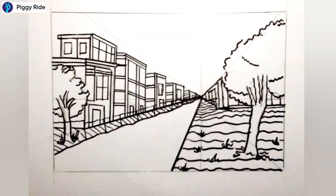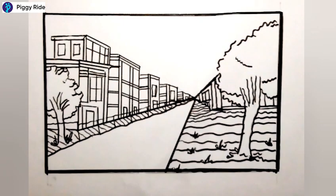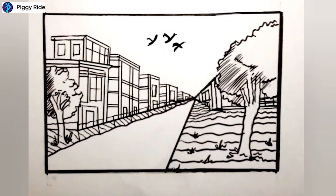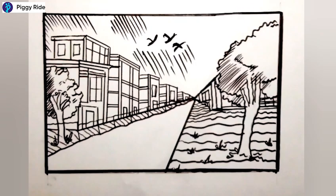Slowly we will color it. First erase all the extra lines and make a border, then use your color pencils. Before that, we will do some shading — I'm making straight lines for shading, as you can see. You can also make this type of lines for the shading.